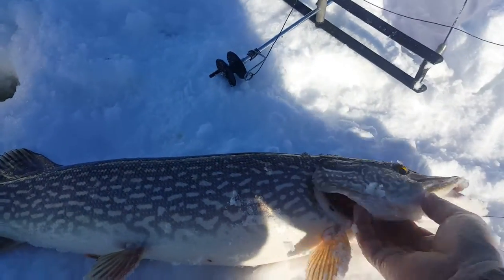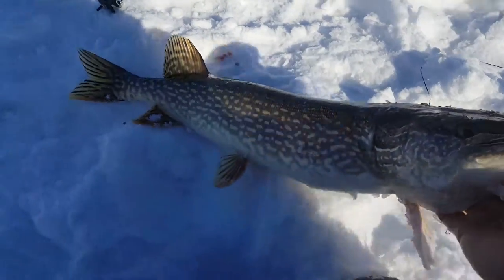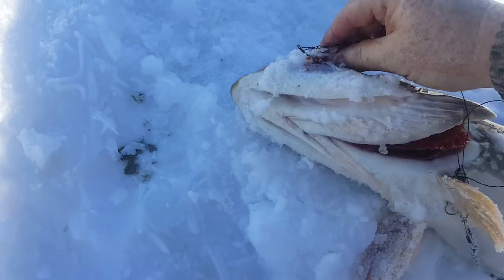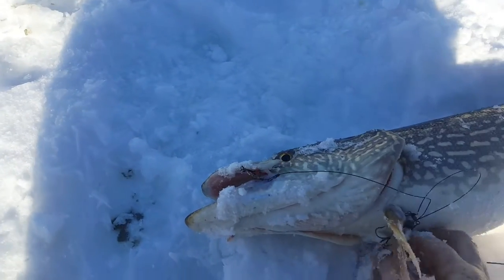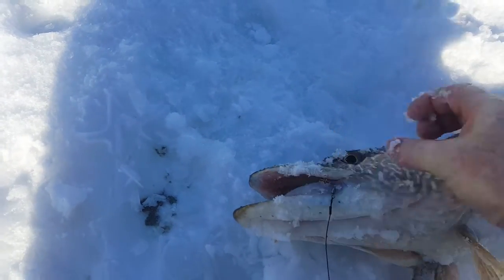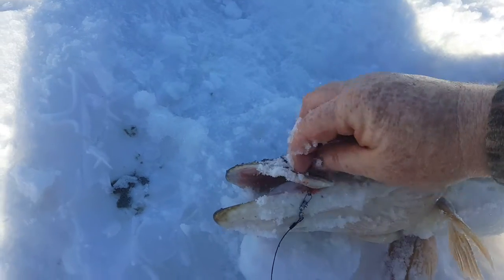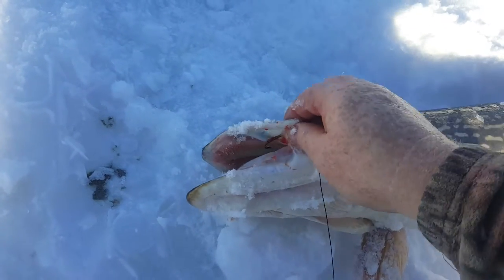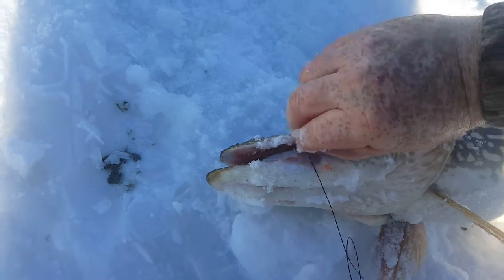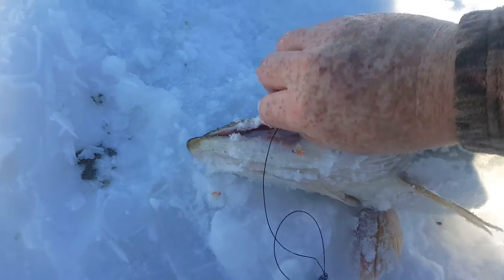That's probably a good 10-12 pounds, yeah, she's a nicey, beautiful fish. Let me grab my tools — maybe I can get it without though. Watch your fingers around these guys, they've got nice teeth. Trying to get this done quick, take a picture, let them go.